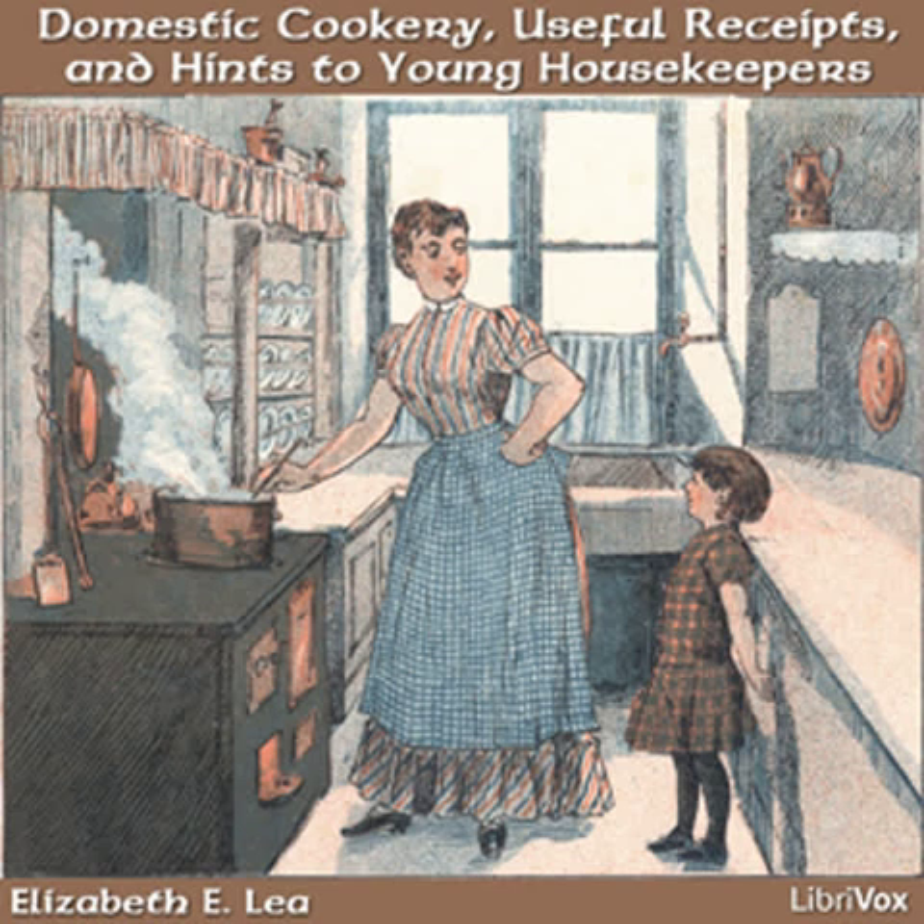Chocolate. To make a cup of chocolate, grate a large teaspoonful in a mug and pour a teacup of boiling water on it. Let it stand covered by the fire a few minutes, and then put in sugar and cream.